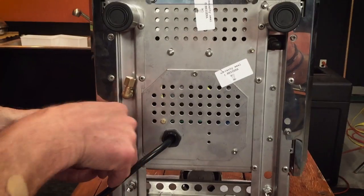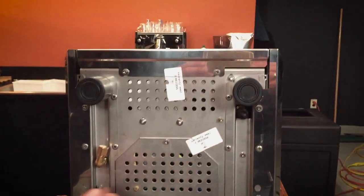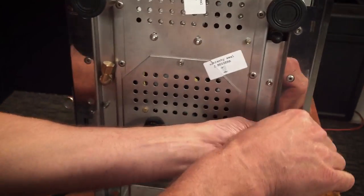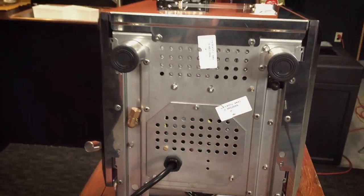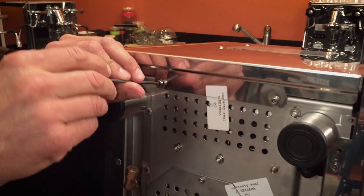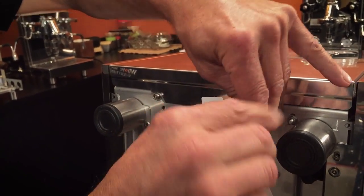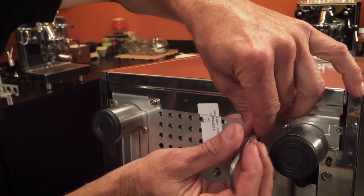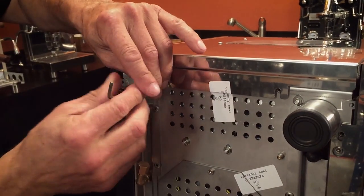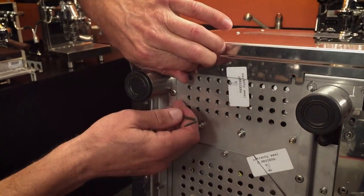I'm going to take these screws right out here — the ones on the sides we pull out. There are four screws total here. The two in the back you can just loosen, though it requires a little technique to get them back in, so it might be easier to just pull them right out. I may have made an error earlier saying we need two Allen wrenches, but we only actually need one.